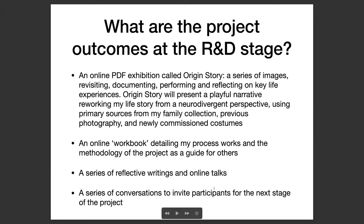That is my last slide. Thank you very much for listening to this presentation, and please do visit Neurophototherapy on Instagram. Thank you so much.